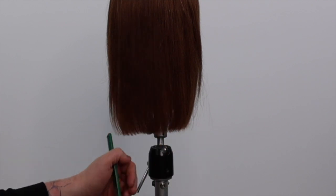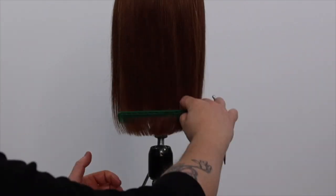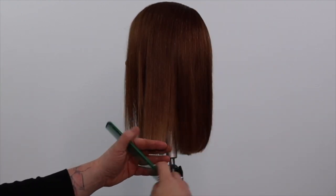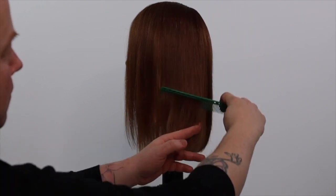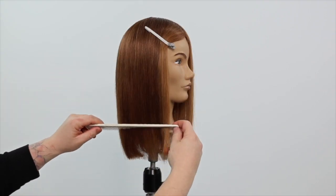Thank you so much for watching and supporting my channel. If you have learned any valuable tips, please hit the like and subscribe icons. Let me know in the comments below what you'd like to see next. This is my one length square line haircut tutorial.